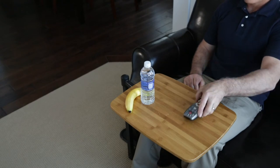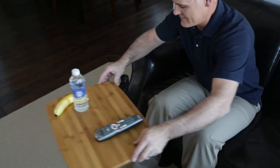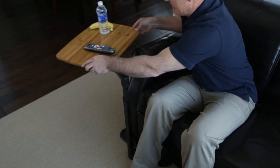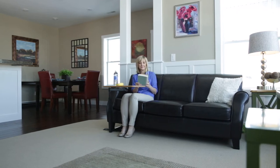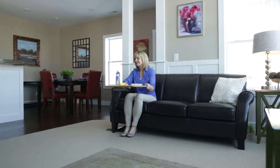Unlike other TV trays, the Universal Swivel TV Tray Table swivels around 360 degrees so you can slide it out of the way with ease. It's fully adjustable to fit most any couch, chair, lift chair, or sofa.